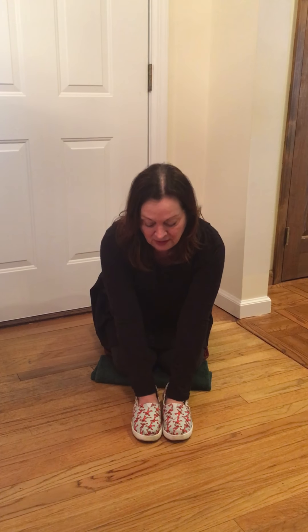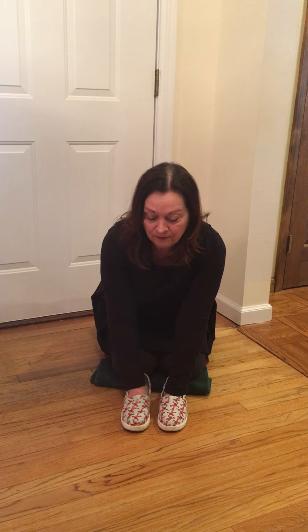Hi everybody! I hope you had fun with Noisy Feet Part 1. This is Noisy Feet Part 2, and we're going to make noise with shoes again, but this time we're going to wear them on our hands. Any shoes you have that will fit on your hands will work for this activity. You need a floor with no rug and no carpet because we're going to make noise on the floor with our hands inside our shoes.